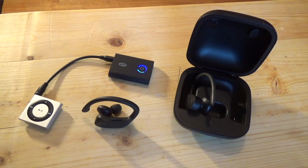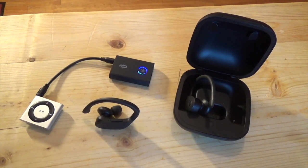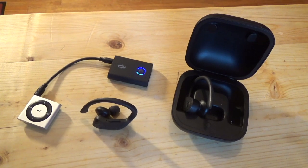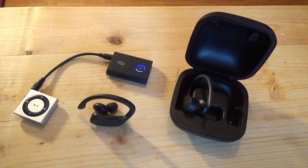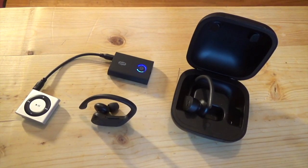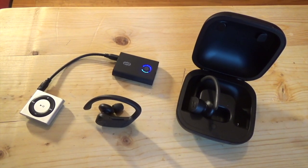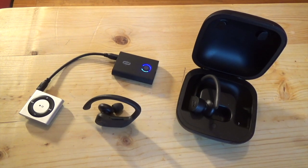As you can see here by the solid blue light on the device, it's currently paired with my Powerbeats Pros. You're going to have to take my word for this, because I'm not going to play any copyrighted music on YouTube and have them flag my video. Take my word for it — it's paired, and it works flawlessly.